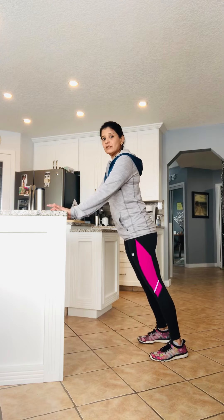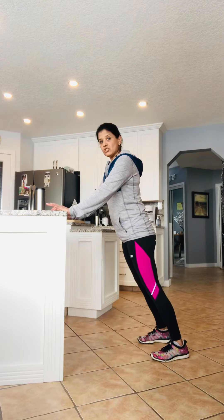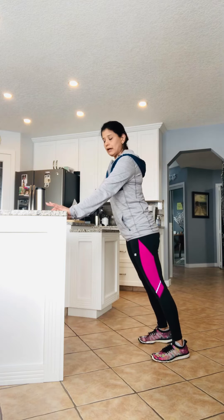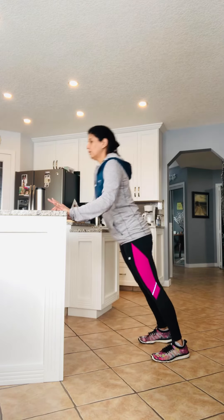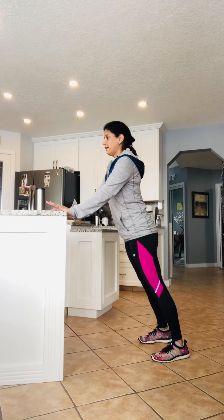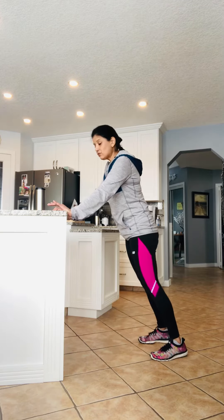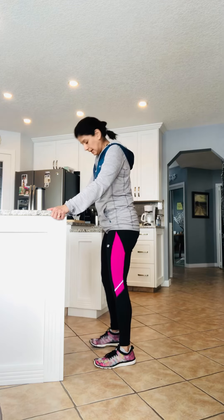Hold your lower abs tight in this standing position. You're going to push in like a push-up — just like a normal push-up, but pushing into the counter. Come to about 90 degrees and back up: one, two, three, four, five. You can do as many as you want depending on how you feel.